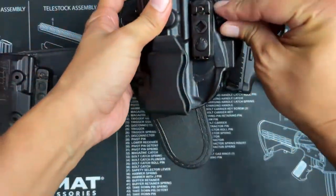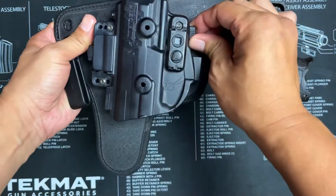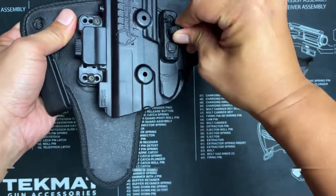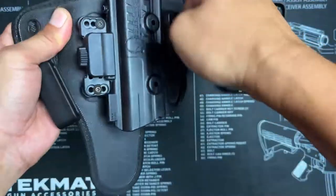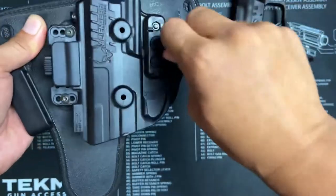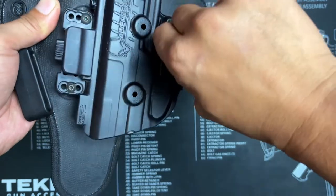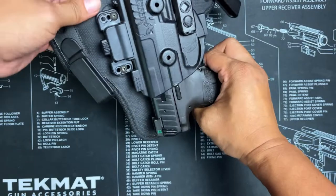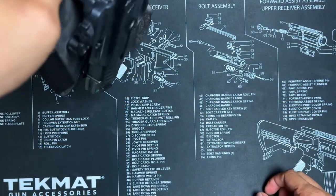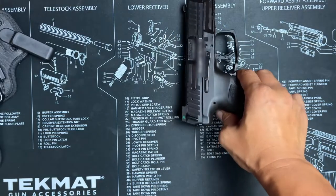Don't forget to place the tool back on. Now we'll do the same for the IWB holster — the exact same process is done to make the adjustments. If it's too tight, rotate the screw counterclockwise.